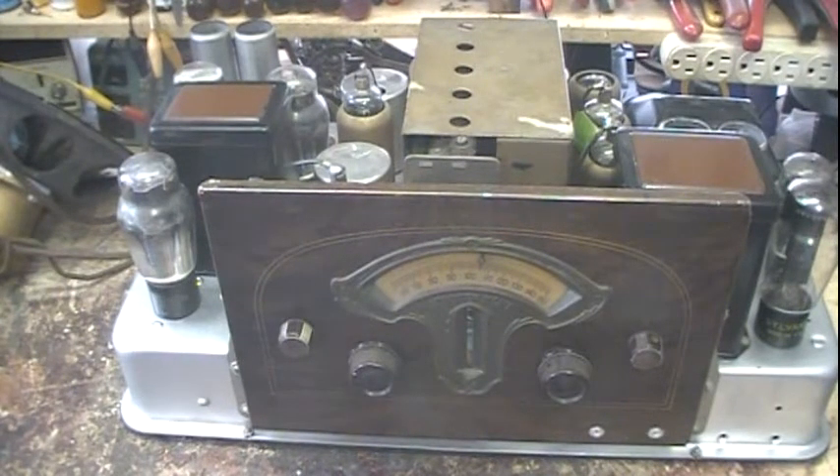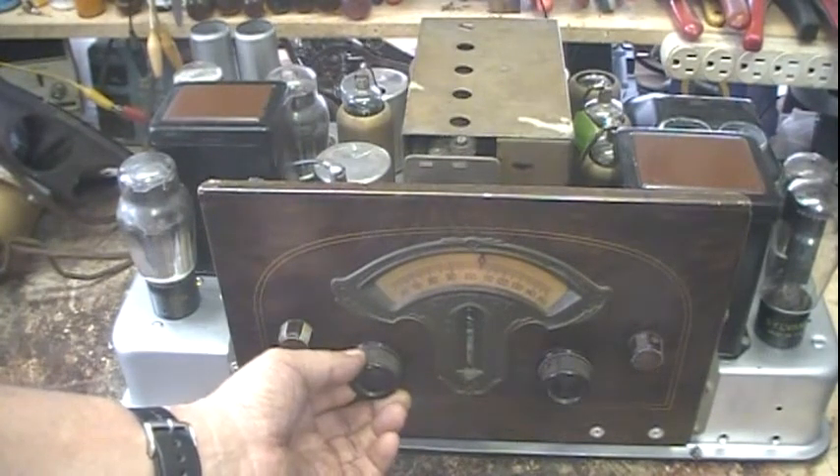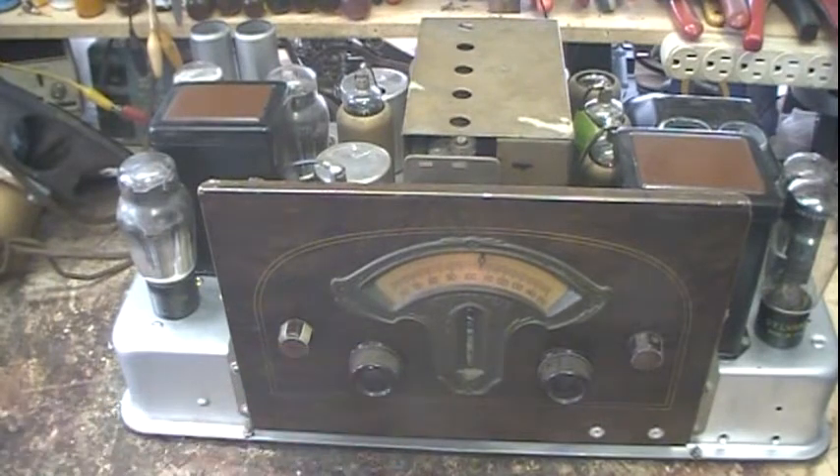First things first, let's go ahead and see if we can get anything on it. I'll turn it on and let it warm up.